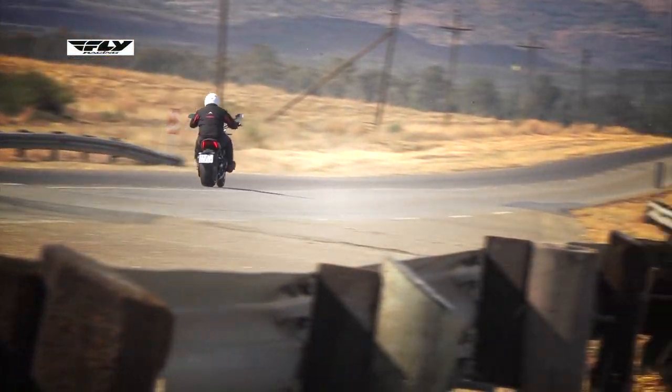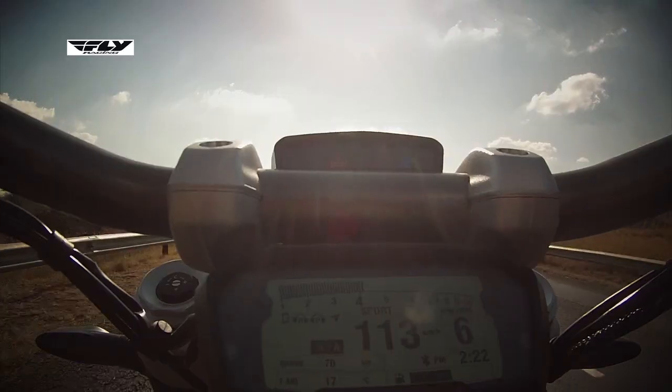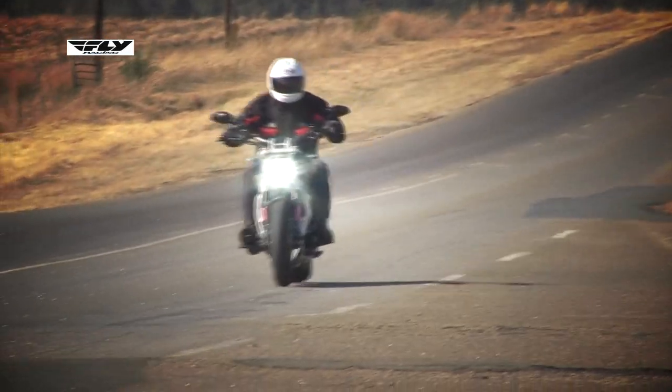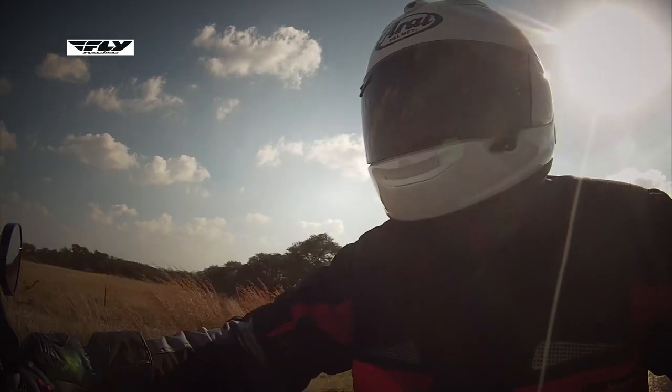At low revs the engine is quite clanky. So what you want to do is keep the revs up slightly at around about 5000 RPM — that really is the sweet spot on this motorcycle. This bike actually has six ECUs built in, which control things like engine management, inertia, sensor for speed, pitch and roll, acceleration and deceleration.